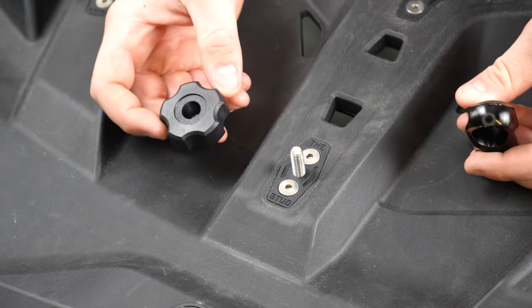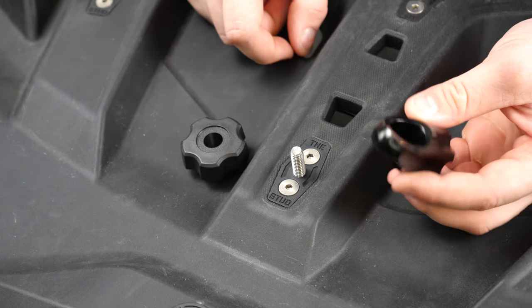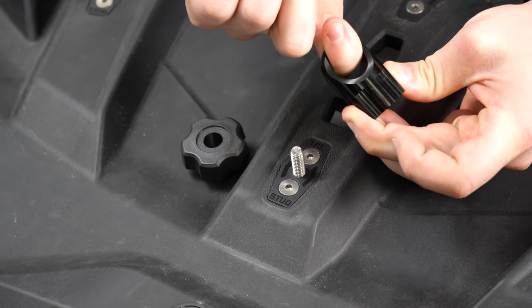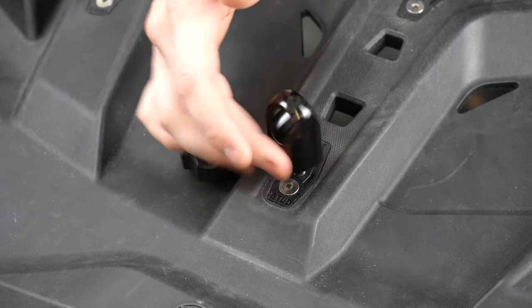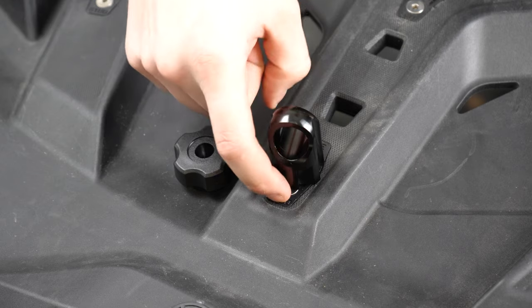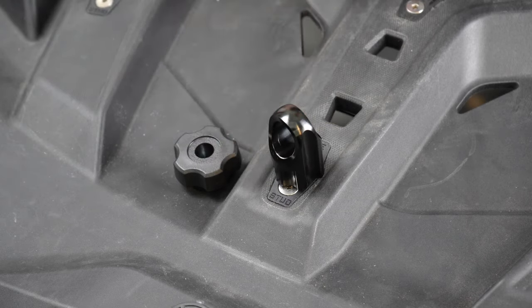So we're going to talk about the knobs really quick. This is what comes in your K&A stud kit, and this is an upgrade — this is our billet knob. What's great about this is we have machined in a spot for you to use a tie hook to strap down your loose essentials you want to bring on your trips. We have also tested our stud for a 500 lb pullout strength test, so you know none of your gear is going anywhere.